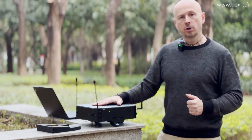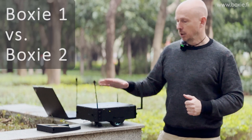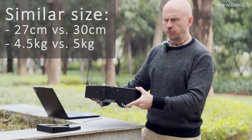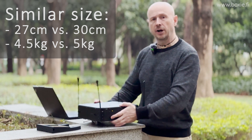Let's jump to the differences between Boxy 1 and Boxy 2. Boxy 1 and Boxy 2 are very similar size-wise. The robot is around 4.5 to 5 kilos, depending on the battery configuration — let's say under 5 kilos.